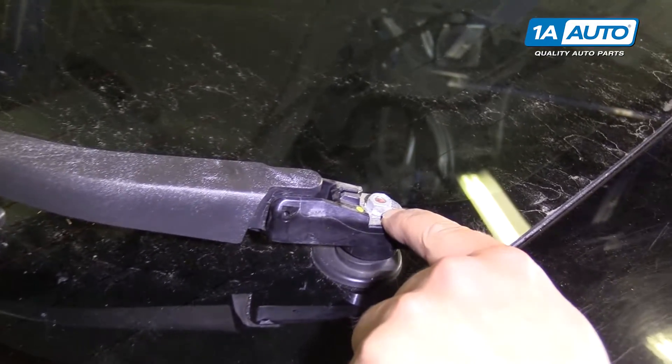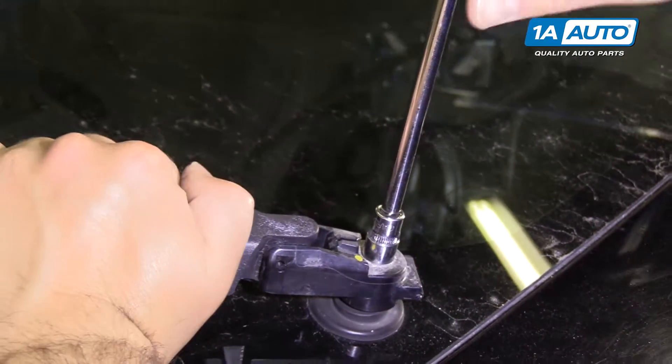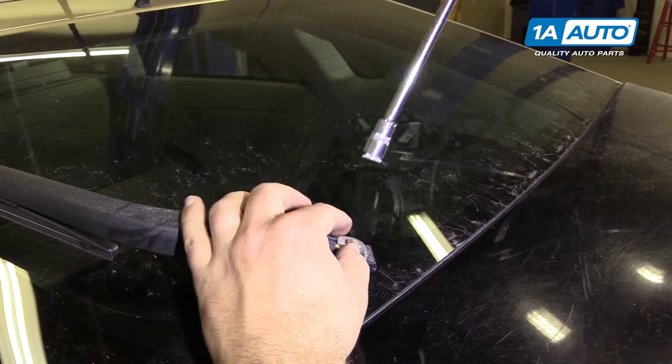I'm going to remove the nut holding on the rear wiper arm. Use the 10mm socket, extension, and ratchet. Hold on to the wiper arm and break it free. This one came loose pretty easily.